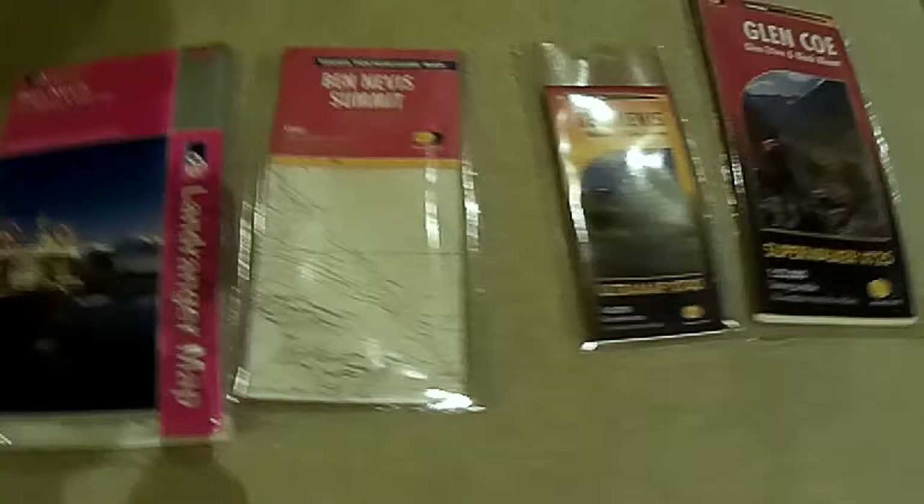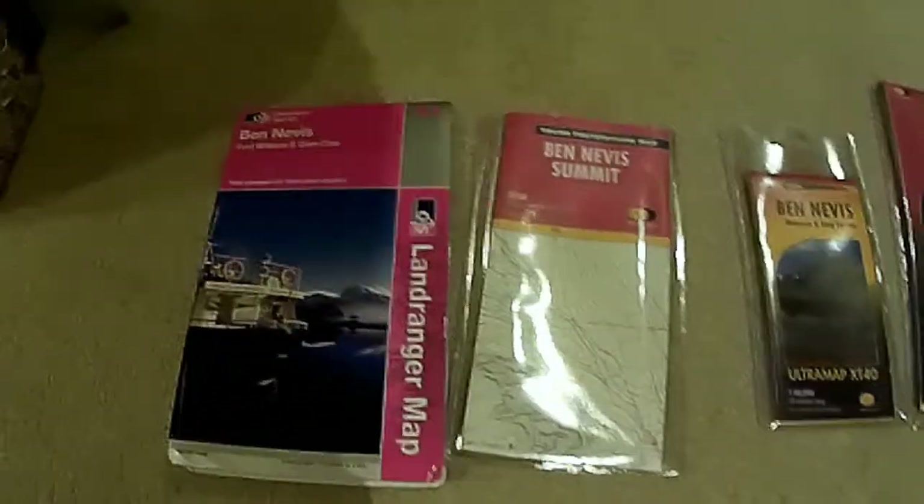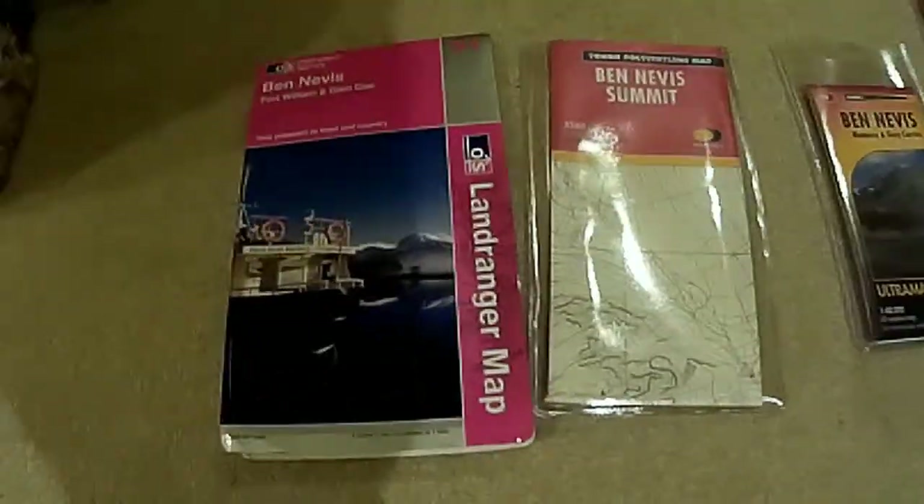Hello. Today I want to talk about maps and mapping. I've got a selection of maps here in front of me to run you through - maps that I like having.